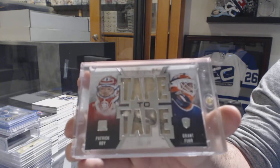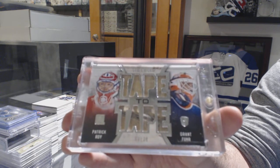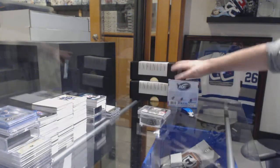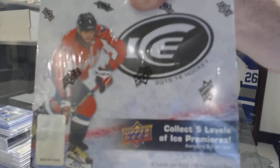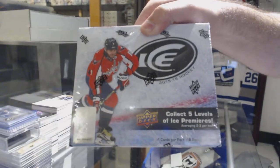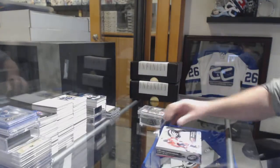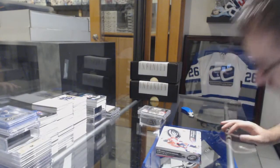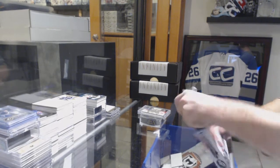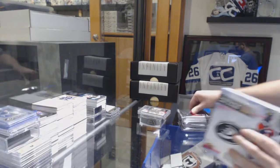Those cards were incredibly unique. And we have — hopefully — a 99 McDavid in there, from 15-16 Ice. Let's get the McDavid! 15-16 Ice is not too easy to find anymore.